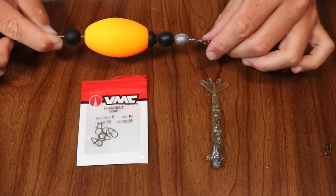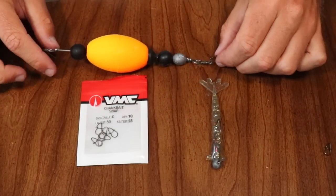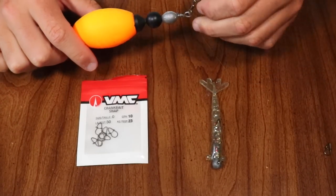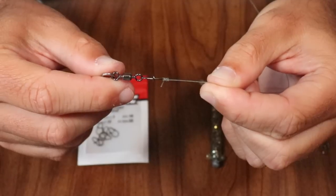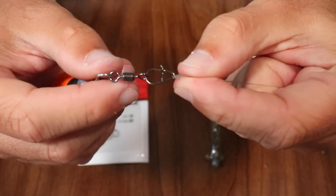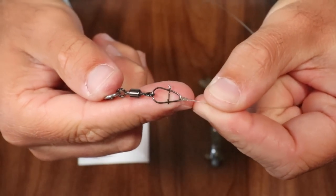The tip I want to share with you today is very, very simple, but it really saves you a lot of time — and that's going to be adding this VMC crankbait snap to the end of your leader. You can see it right here.